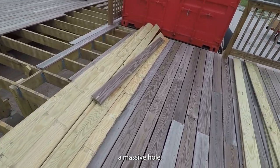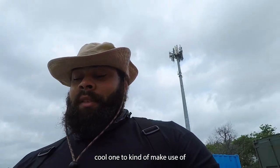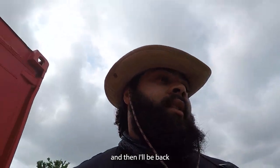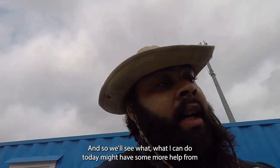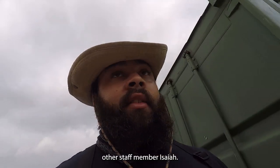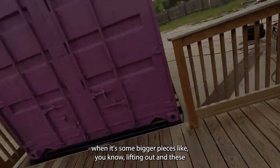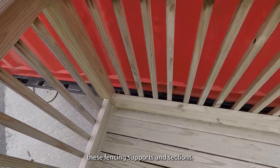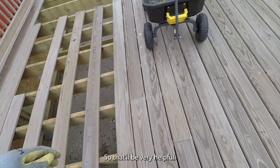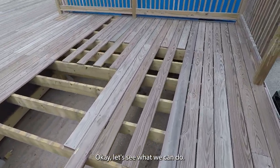There's a massive hole here, so we'll see what we can do today. Got another cool tool to make use of. I'll be back here next week for about three full days. Might have some more help from another staff member, Isaiah, which is always a plus — especially for bigger pieces like lifting down these fencing supports and sections. That'll be very helpful so I won't have to kill my back as much.